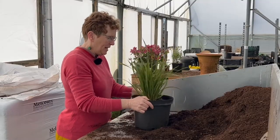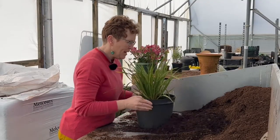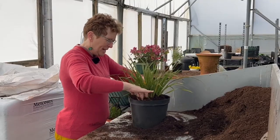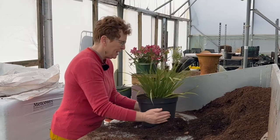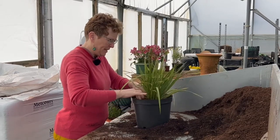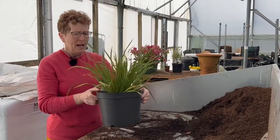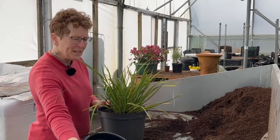Go around and fill in all the way around the plant. Once you've got a certain amount in, give it a little shake to straighten the plant up, then fill up really well all the way around. Gently tap down the sides and tap the pot — this will get rid of any air pockets.